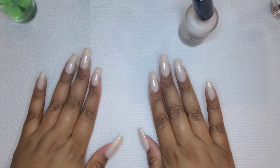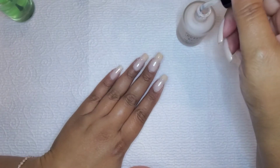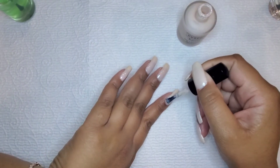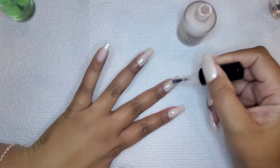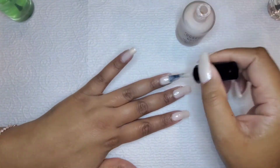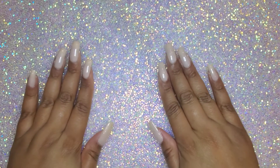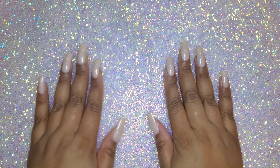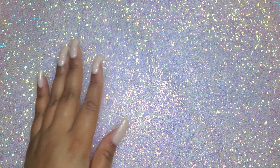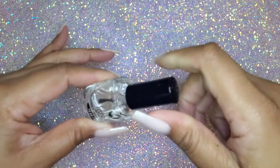These nails are looking good, but I definitely have to go back and add another layer to my left hand. Here comes that extra layer. This is so nice — easy and pretty. Easy and pretty. This is what we want in life: effortless beauty.